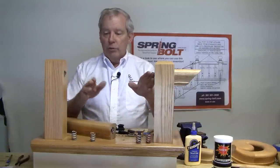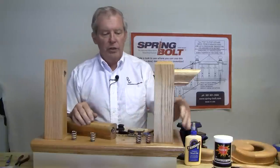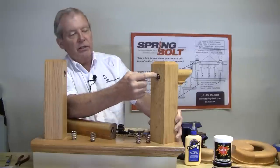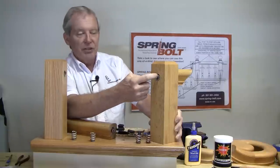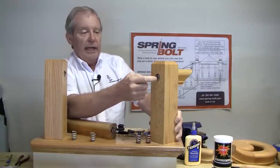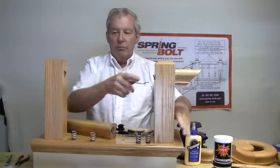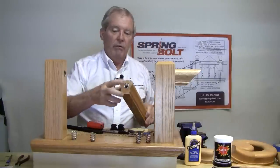After I've drilled my holes in the posts and in the rail, I'll screw my spring to the base of the hole. When you do that, you want to be careful to get the tails of the springs at 12 o'clock high. They don't have to be exact, but the closer you get them the better. You want to get them at 12 o'clock high for all four springs — in both posts and in both ends of the rail.